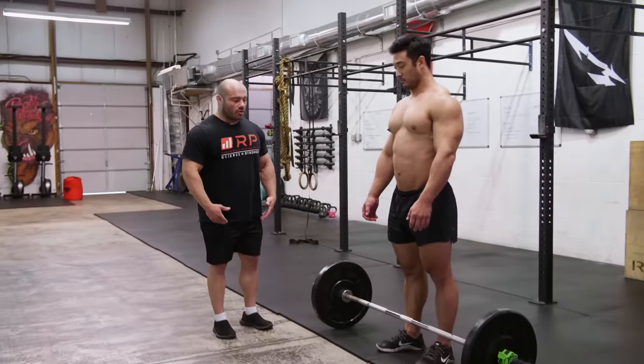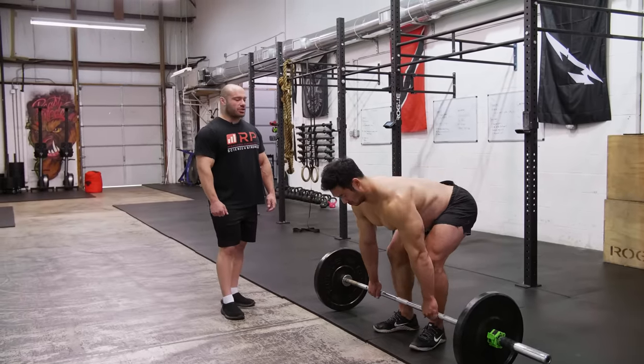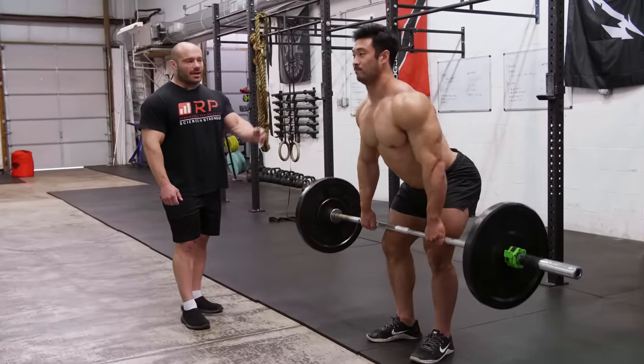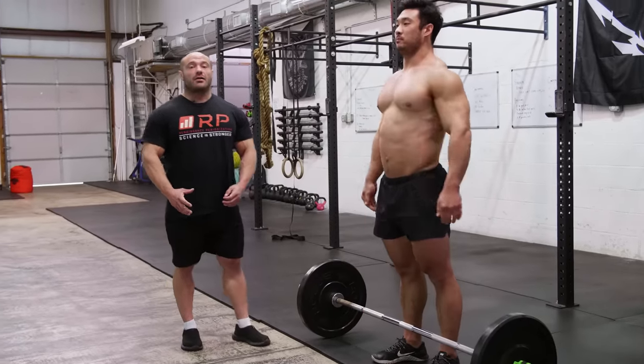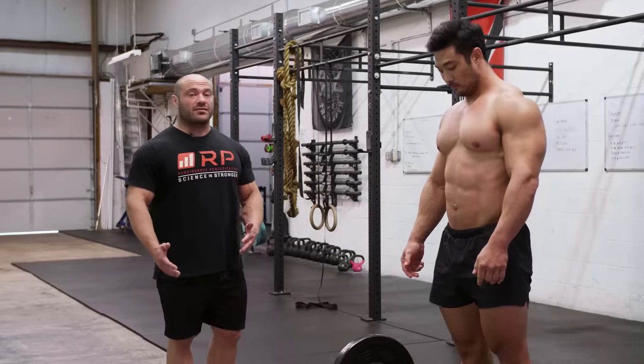Charlie demonstrates some rows where you bend only a tiny little bit. You don't even have to do cheat rows — they can be strict — but people will row right here. That's fine and dandy, but look at how much range of motion you're getting. Full range of motion is better for hypertrophy than partial range, and it's been shown a whole bunch of times in scientific literature.